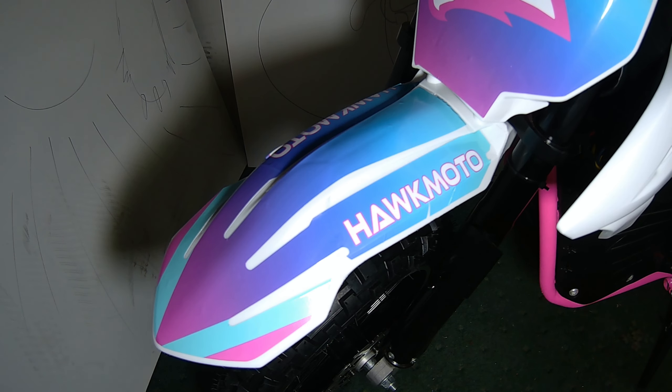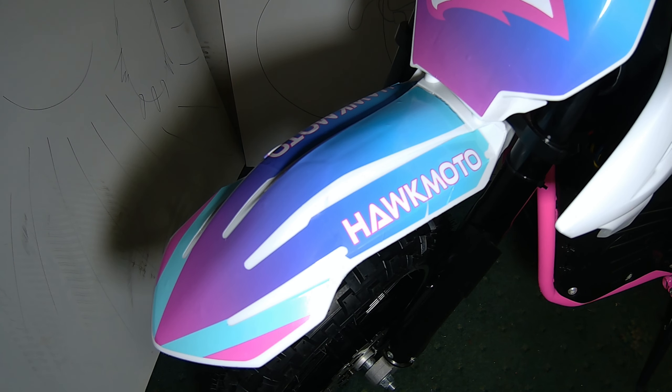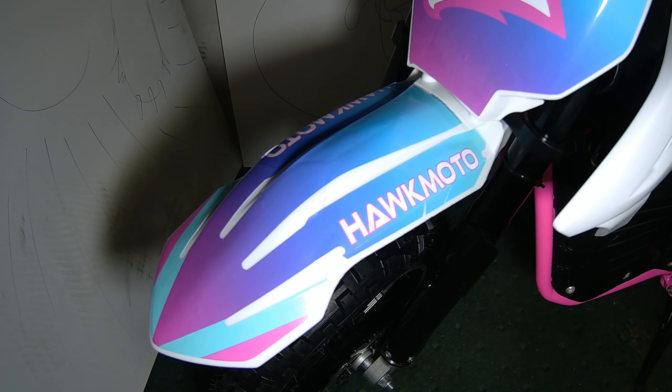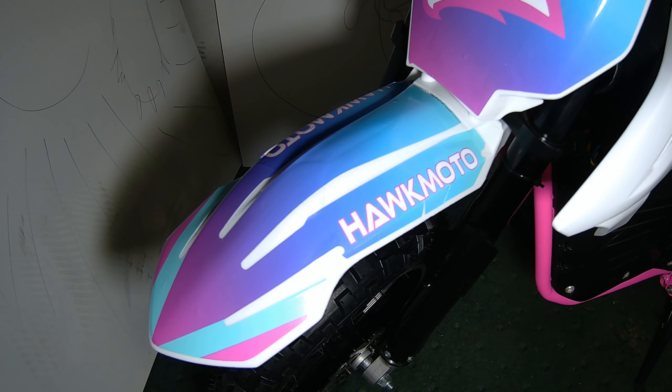Next is the mudguard. There are a few little creases there but that's not bad — I'm happy with that. Seeing as these are for a Hawk Moto Mayhem 50cc pit bike, they're fitting quite well. I imagine they would when I compared the pictures of each bike — happy with that.